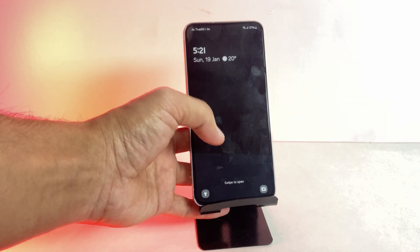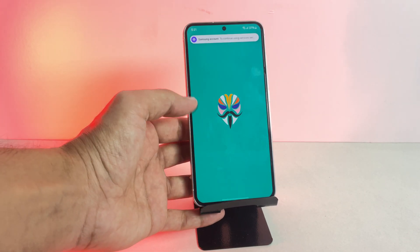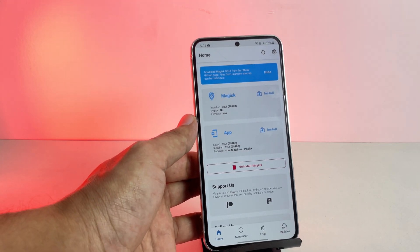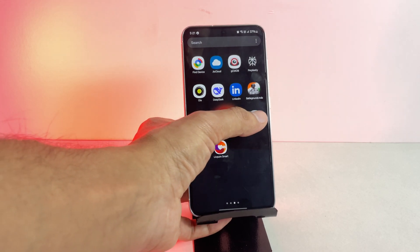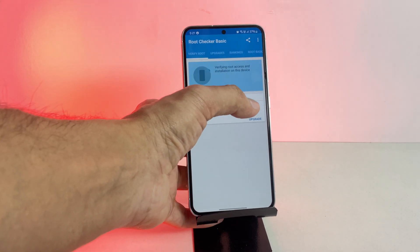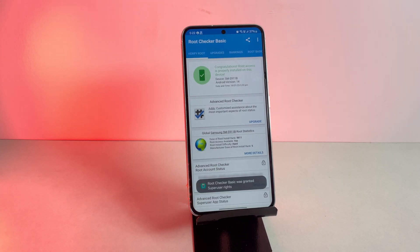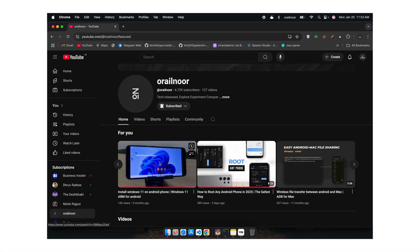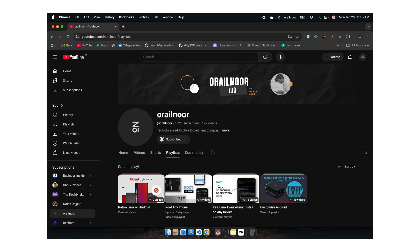Once your phone restarts, open the Magisk app. And there you go — your phone is now successfully rooted without the need for a PC. Let's verify the root status using the root checker app. And yes, my phone is rooted. That's it for this video. If you found this tutorial helpful, make sure to hit the like button and subscribe to my channel for more content like this. Also, don't forget to check out my Windows on Phone video and the Root Any Device playlist to learn more about rooting your phone. Thank you for watching, and I'll see you in the next video.